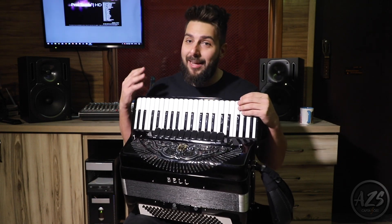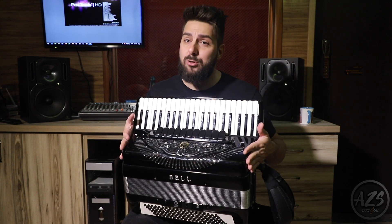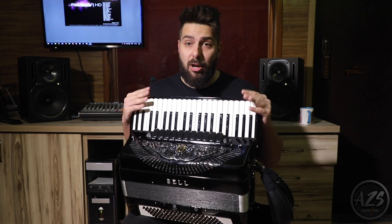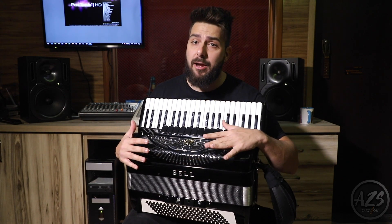AZS Amplification Company has been developing microphones and accordion amplification systems since 2007. This system was developed to have practical installation and sound fidelity. It was developed through several tests to solve the problems that many accordionists have in amplifying their instrument.